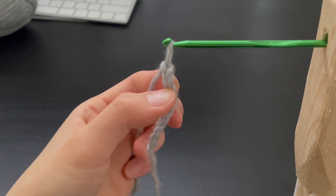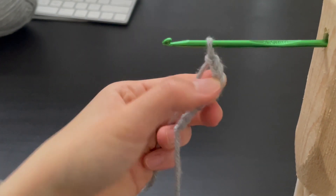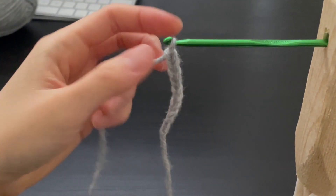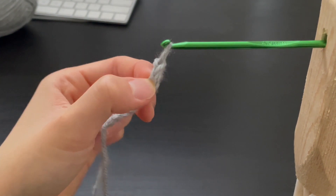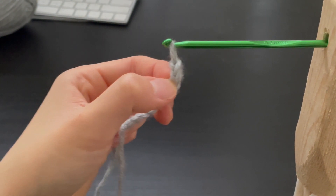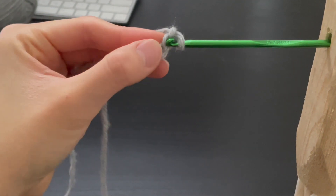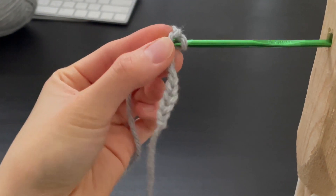Anyways, we are going to insert our hook into the second chain — so here is the first one and we are going to skip that one. We are going to insert the second one. We are going to bring the crochet piece up to the hook and then slide it in the hook, like this.